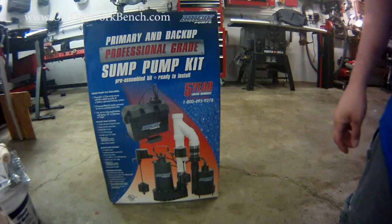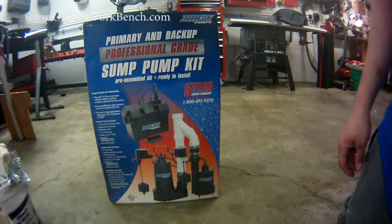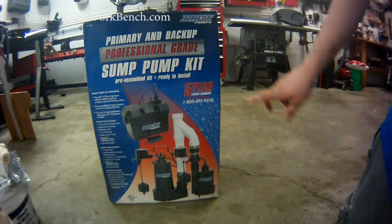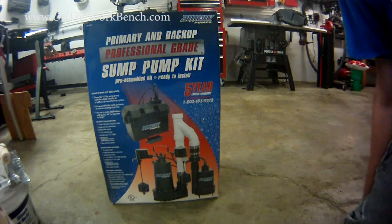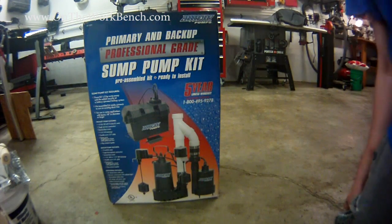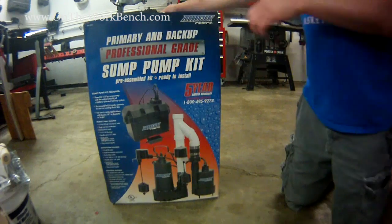Hello and welcome back to On the Workbench. Today we're taking a look at a Barracuda all-in-one sump pump and battery operated sump pump backup system. It comes with a five-year limited warranty. This was purchased recently from Menards to replace an aging sump pump in my basement and add a battery backup to it as well. Let's take a look at what you get in this kit.